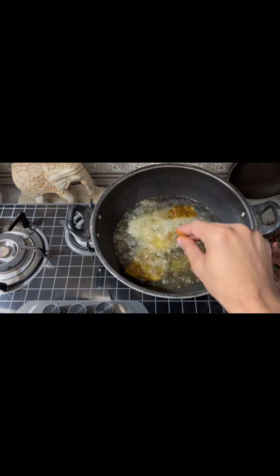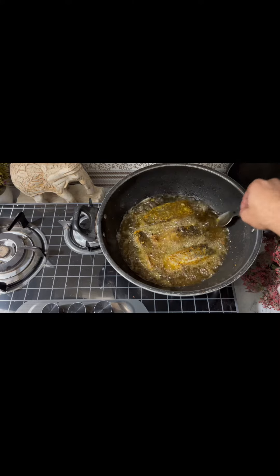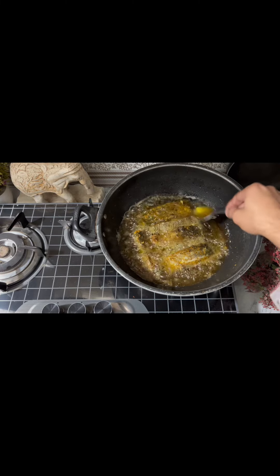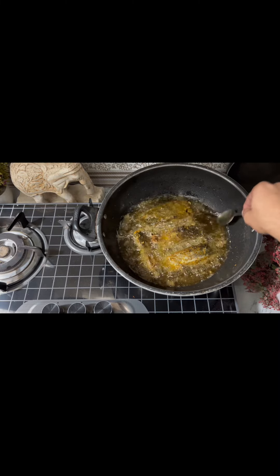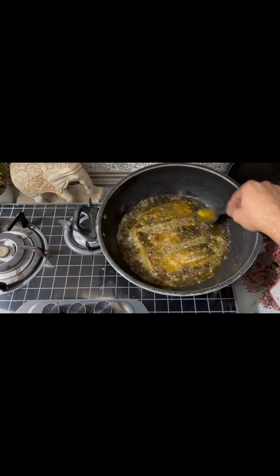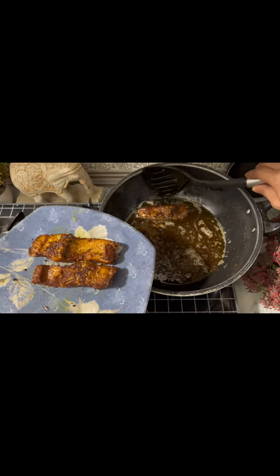We will wait for the fish to be golden brown. The skin of the fish can sometimes burn when we flip the side, so use a spoon to gently turn it. After 5 to 10 minutes, our fish is ready.